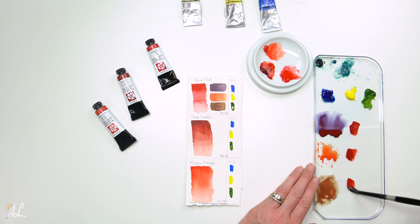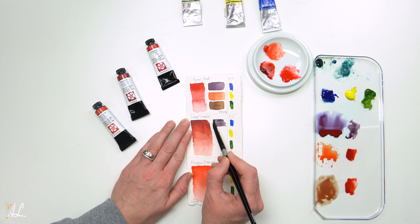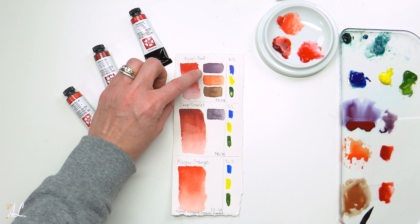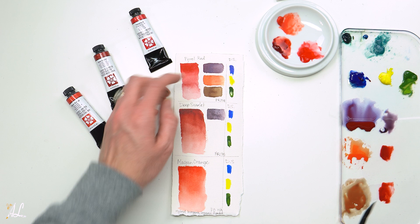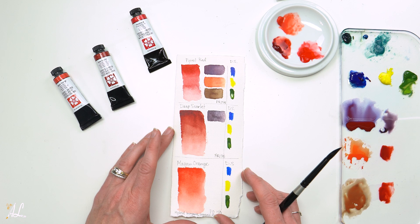Now let's move on to our Deep Scarlet. We have a nice even tone there. Reminds me of some grape juice. I do see some slight granulation in here, and even in this one, as Ultramarine does have some granulation to it. It's very beautiful because I can see little specks of blue starting to form, and now that it's dry, they're starting to lift or float in that red.